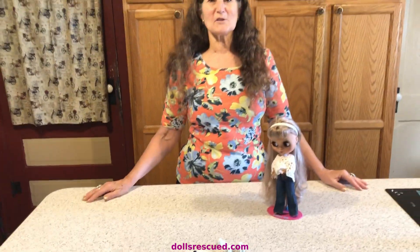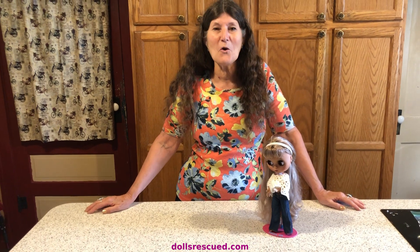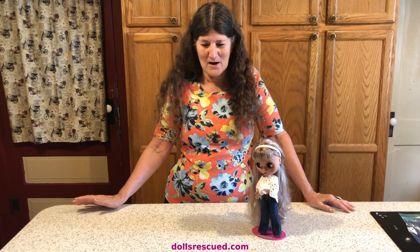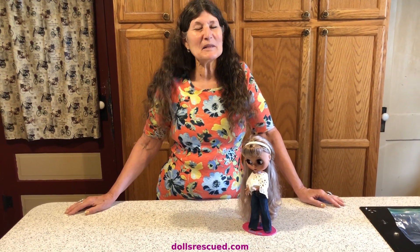Thank you for watching the Dolls Rescue channel. I just wanted to show you what Darren had given me. I'm so excited about the glow-in-the-dark — he ordered that as a surprise. Thank you for watching. Please subscribe to my channel, leave a like, and please comment.